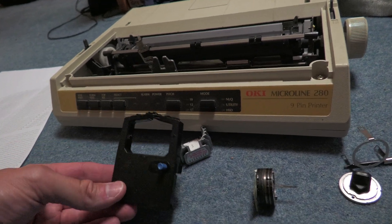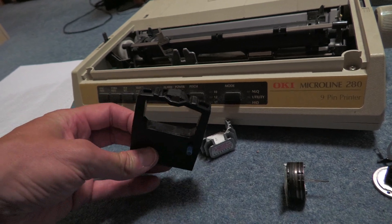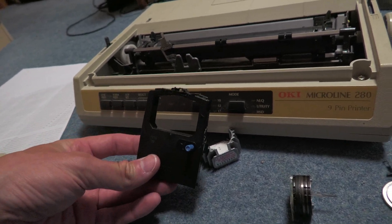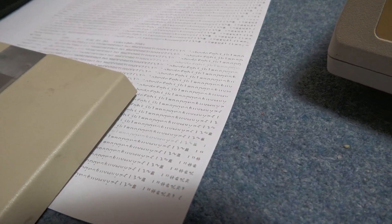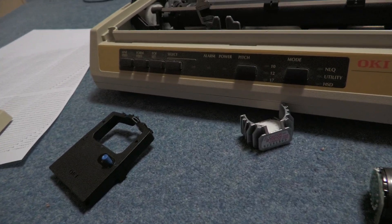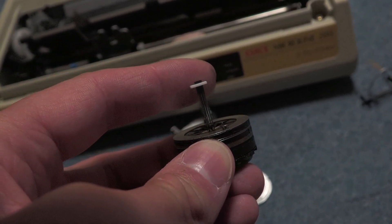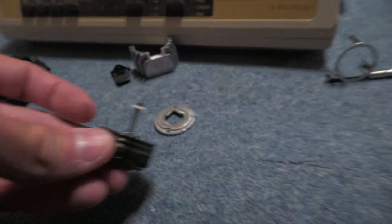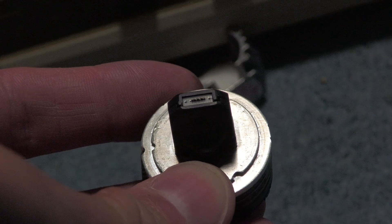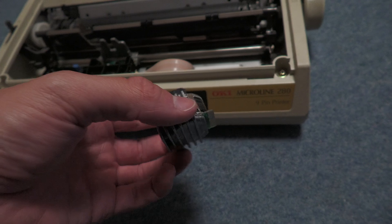These ribbons don't dry up in the same way that ink cartridges can once they've been used. As I said, this ribbon has been open since the 1990s — it's a bit dried up, but it still works and it's still readable. The guide comes apart, so I've taken the little plastic piece off the end to get the pins all lined up, and then I can just put it back together — hopefully. There it is, back together. Getting those clips on was a pain, but I've got it back together.